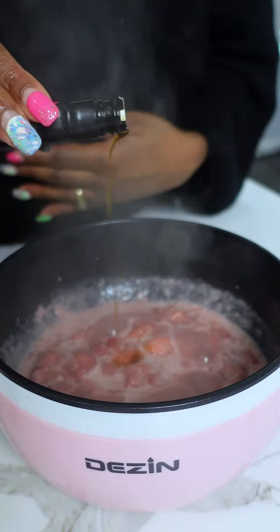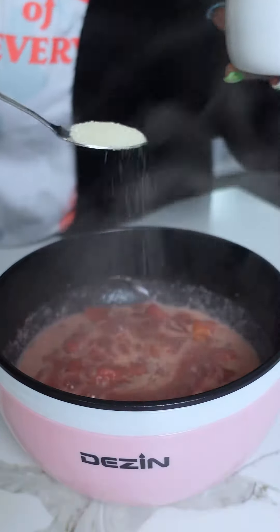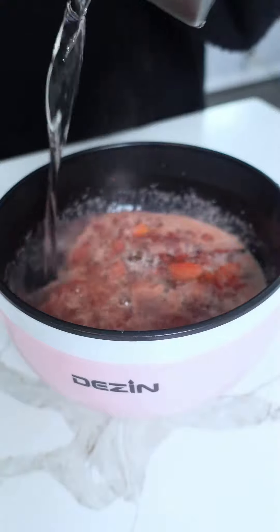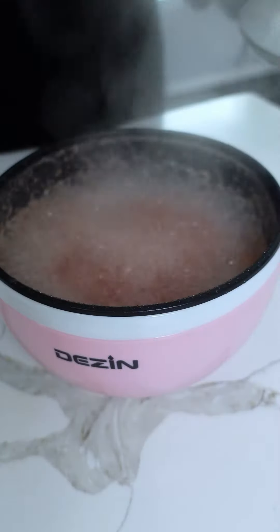We put the frozen strawberries in our pan that was already warming up, and then I added some almond milk, a little vanilla extract, and a little bit of organic cane sugar. I'm just mixing that up until we get a creamy strawberry sauce.